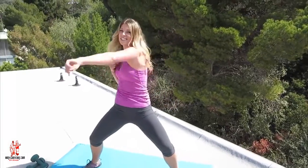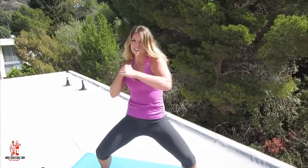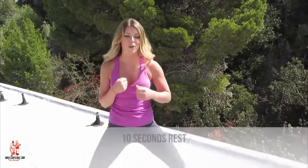10 seconds to go. 10, 9, 8, 7, 6, 5, 4, 3, 2, and 1. 10 seconds rest.